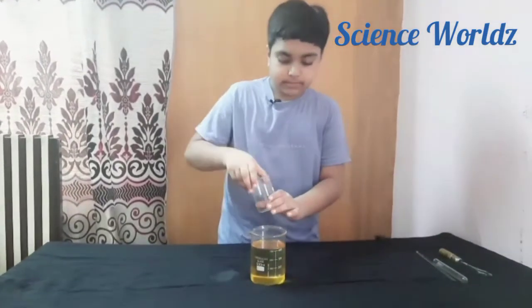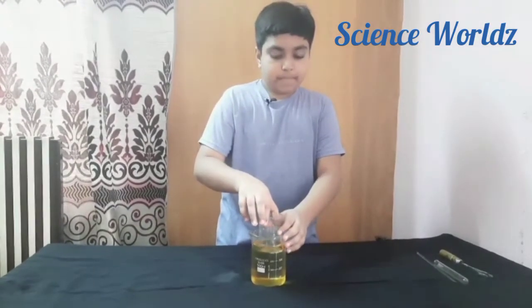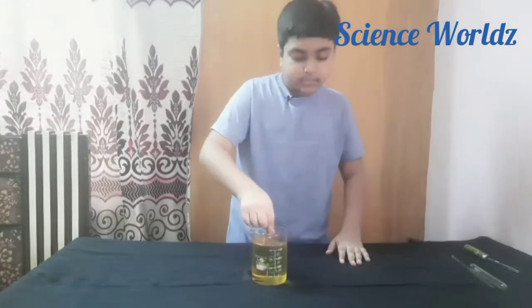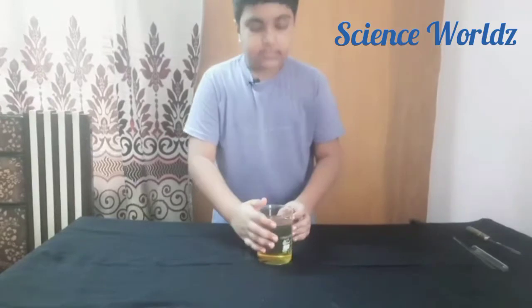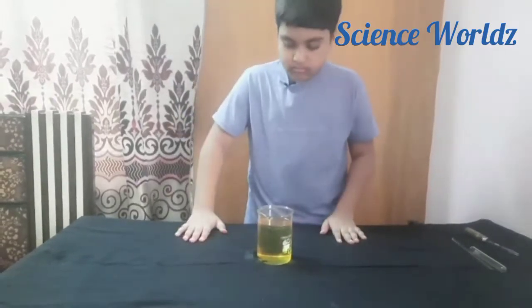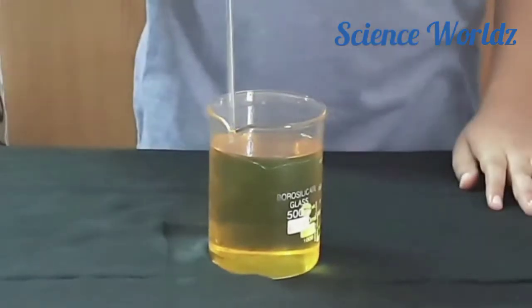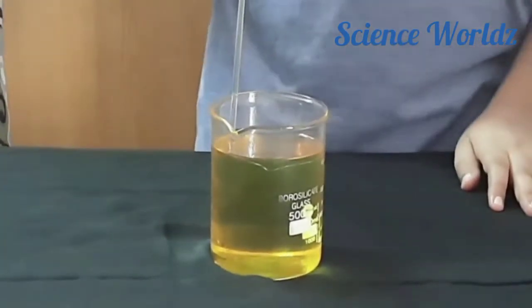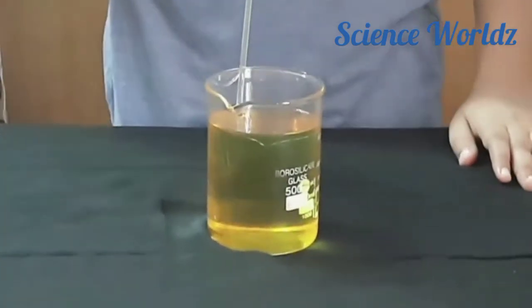I have dipped it inside, and now you can see — you can't see the beaker from the side. The same works with a glass rod: when you dip it inside slowly, it gets disappeared. You can observe it properly.